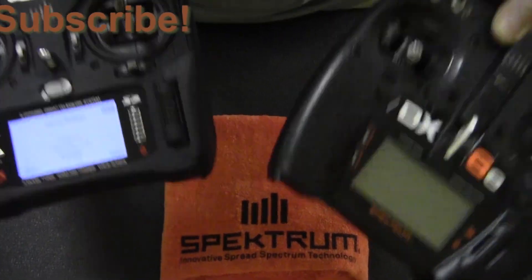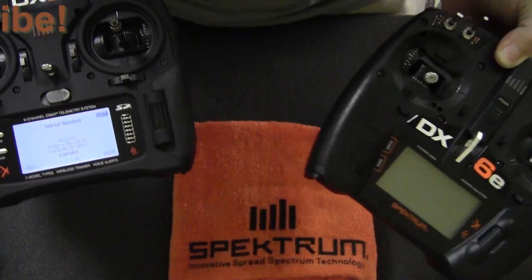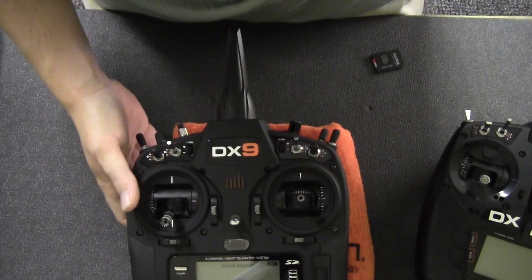This same process works for all these radios. Thanks — hopefully that helped. We'll see you next time.